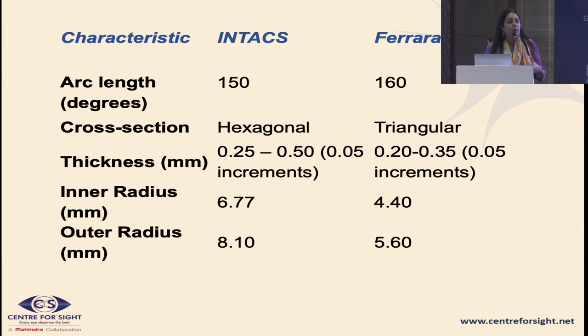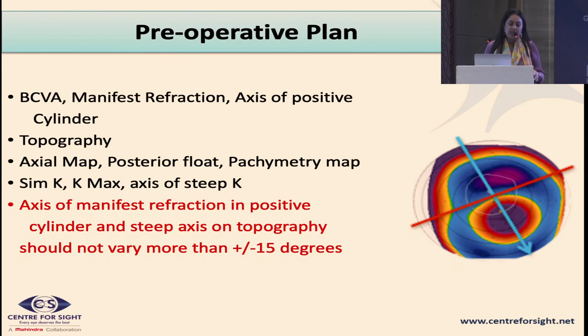Various segments are available. We commonly use the Intacs segment, but cost has come down with Biotech introducing the Bio Ring. You also have Ferrara rings. The cross-sections of these segments differ — they are designed to reduce negative photopsia when a segment is implanted close to the pupil, and to minimize forward compression on the stroma and endothelial pressure.